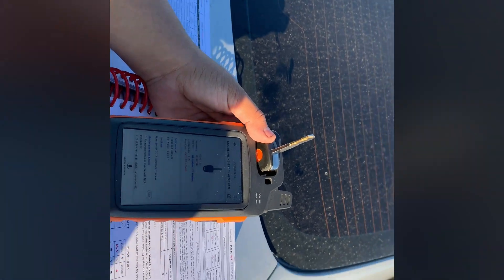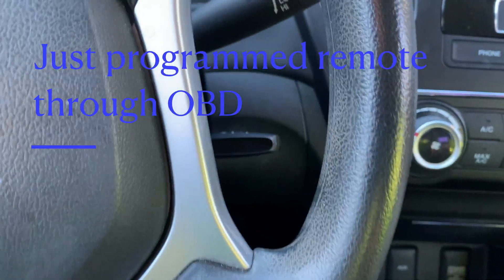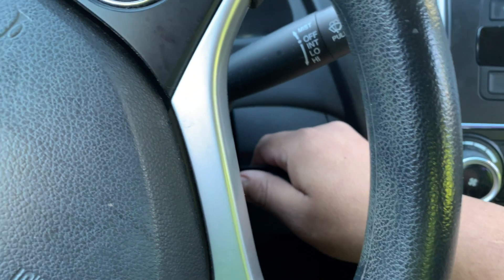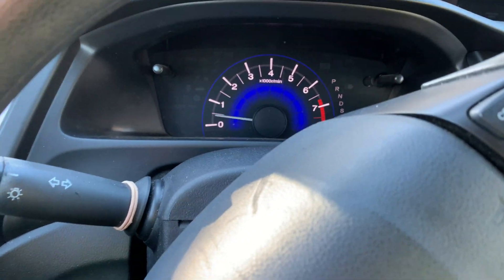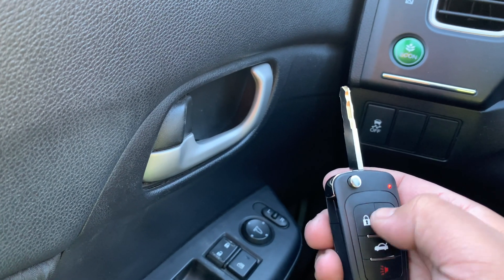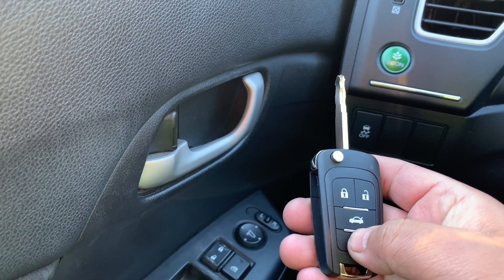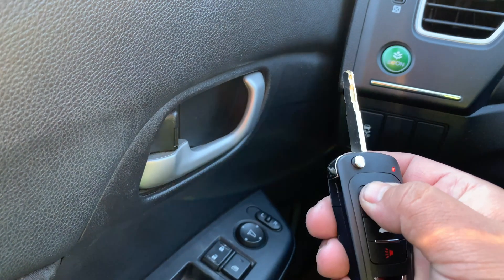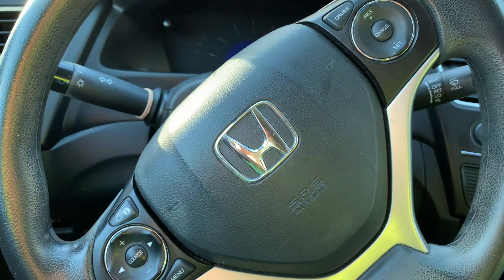Perfect, now let's get to programming the remote. As you can see, the car turns on — no light. Locks, unlocks — perfect. And that's how you use a wireless Xhorse remote. Thanks for watching.